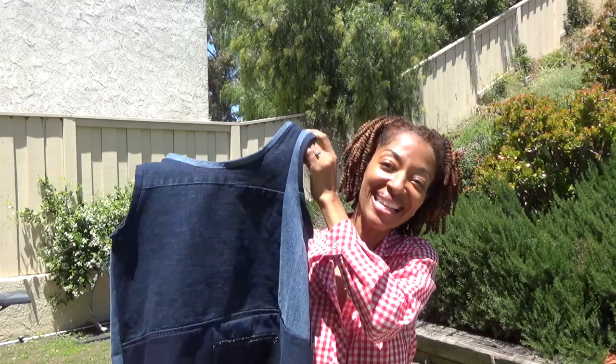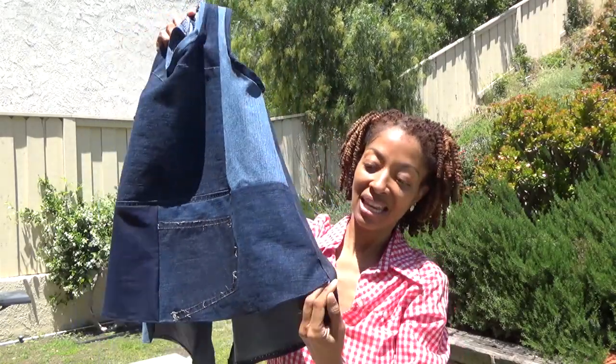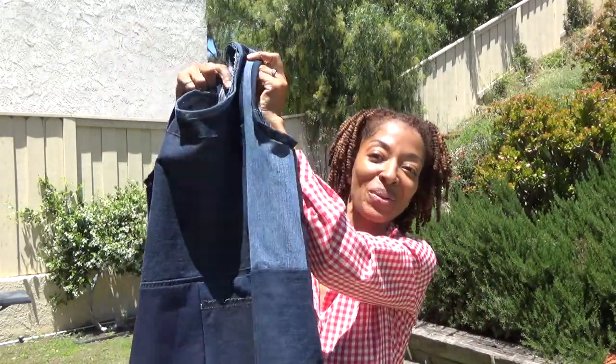This is the little top made from some denim scraps. It has splits on the sides, and that's pretty much it. I'll show you what this garment looks like on.